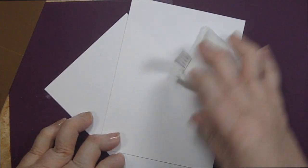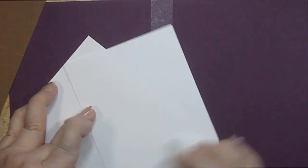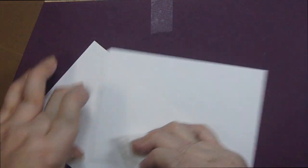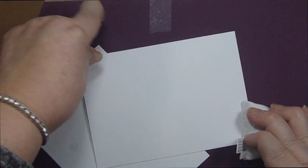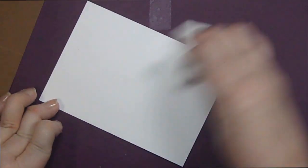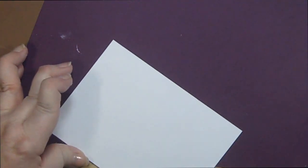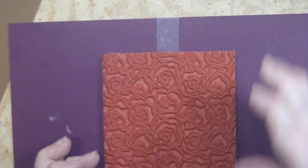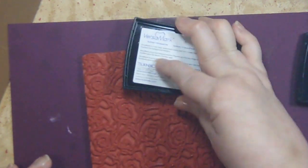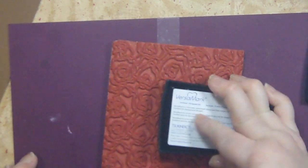First I want to use my anti-static pouch to make sure we don't get any unwanted background on there - it'll make sure the powder doesn't stick where it shouldn't. I'm doing two cards today so I'll get both papers ready at the same time. Our first step is to take Versamark ink - it's a clear ink - and really well ink our stamp.